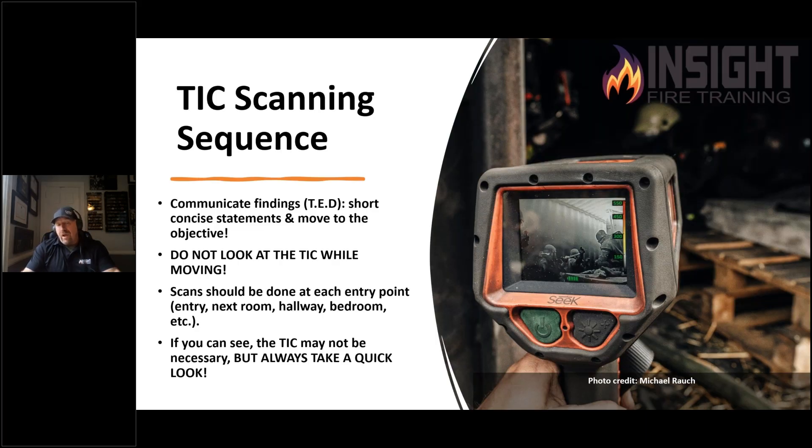When you have that information, how do you communicate? We developed a simple model — we don't want a lot of talking. Just like someone giving a size-up who won't stop — PTT means push to talk, not push to think. When you're about to go into a fire environment where seconds matter, I scan, I say 'bedroom, crib right' or 'classroom, go left,' if I get to scan before they go in.